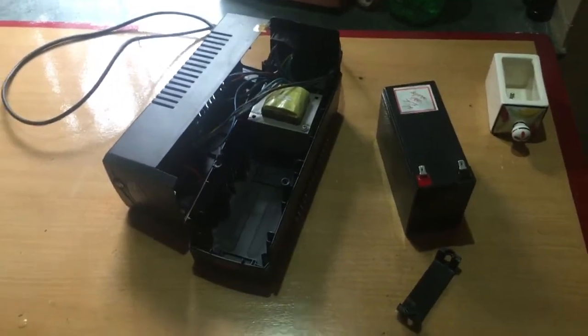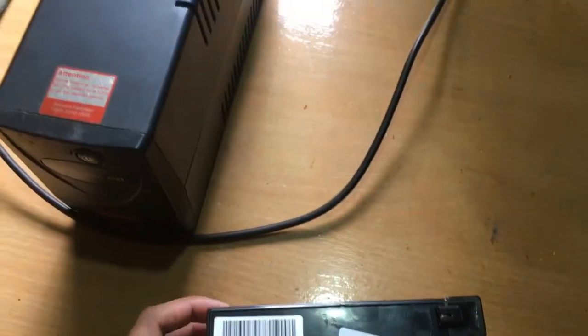Please do not try to open these and add distilled water. Doing so will damage the UPS and you will run the risk of battery explosion.